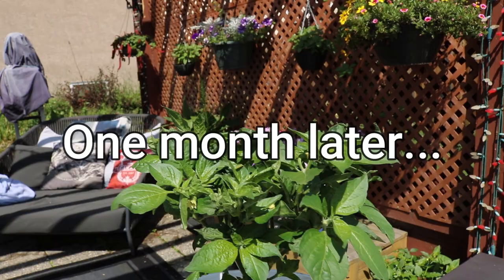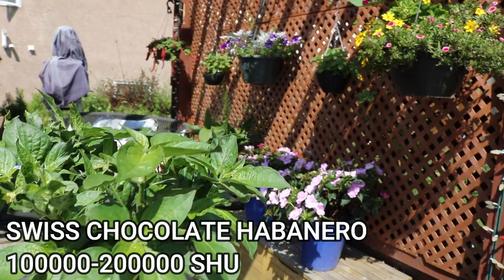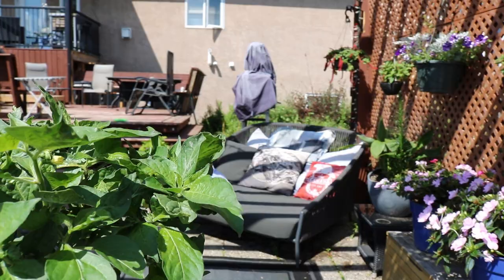Here's a Swiss chocolate — it seems to be doing pretty well so far, it's growing nicely. As you can see we're just starting to get some flowers here, coming along really well.